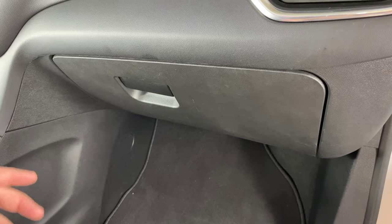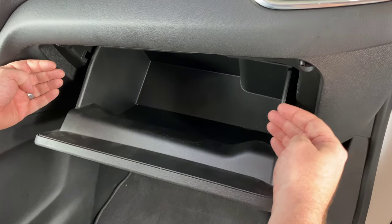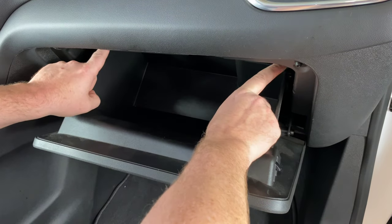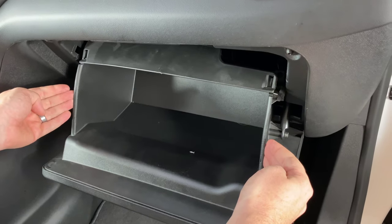We're in the vehicle now and the first thing we need to do is open the glove box. Now we need to push in on either side of the glove box. Pushing in is going to allow the glove box to come down — there are a couple little stops back here that pushing in will allow it to clear, so it comes down like that.